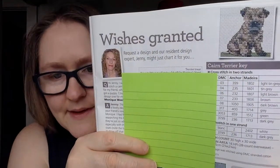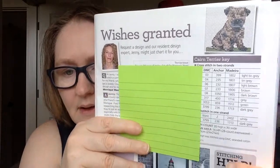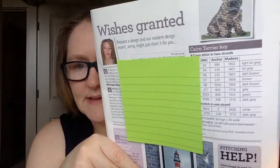They also do 'Wishes Granted,' where somebody sends in a request for a chart. It's not always a pet — I remember one where they wanted a girl swimming, and they tried to accommodate that. It's a very reader-centered magazine overall.